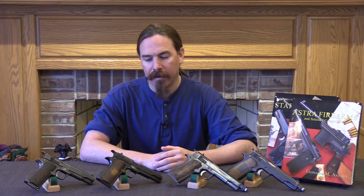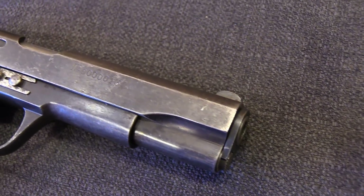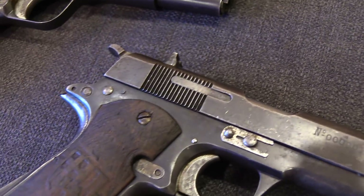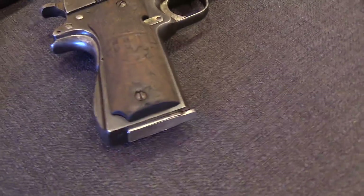This is the Isard — I-Z-A-R-D — named after a species of antelope in Spain. These date from early 1938, where they were manufactured by the retreating Republican army, or Republican faction, of the Spanish Civil War.